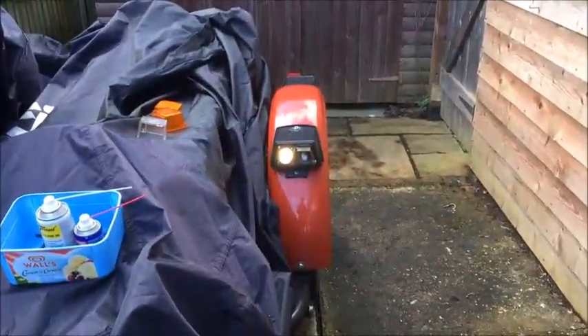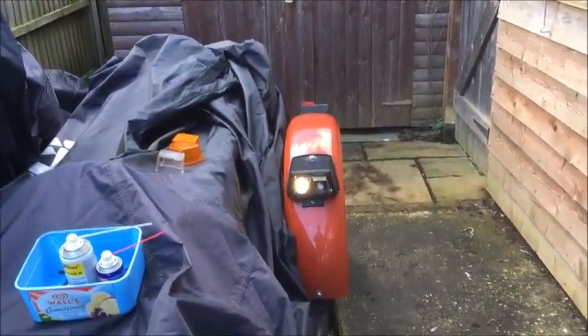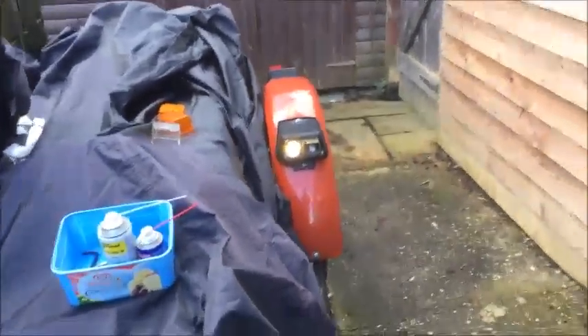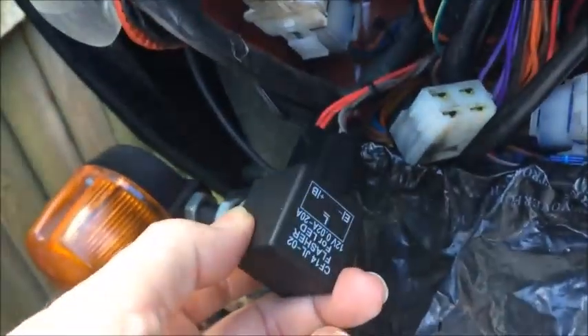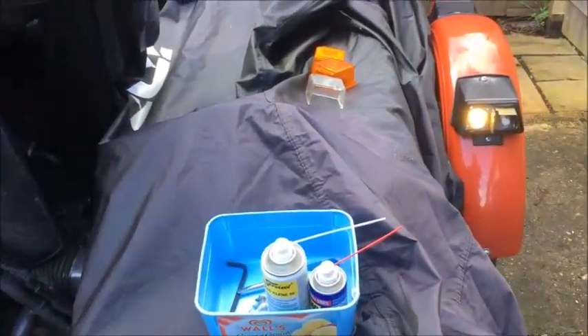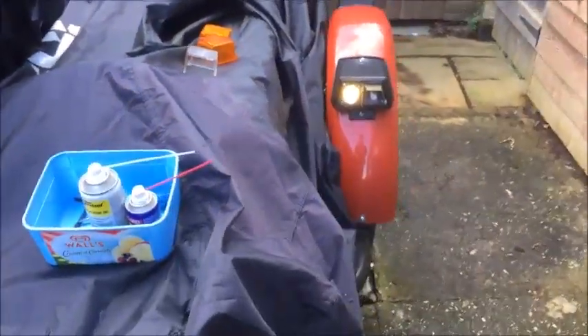So here we go. I'm just putting in the new indicator LED indicator bulbs. I've just had to swap the flash unit for a different one — this is the new one — because of course you get fast flashing if there's not enough load. So you need a different flashing unit, which comes with the kit.